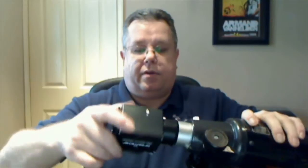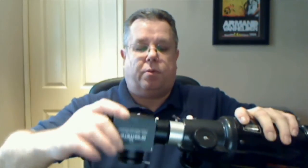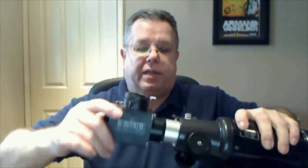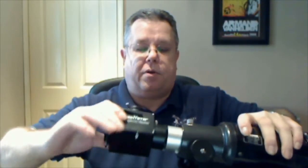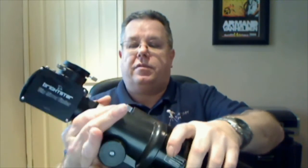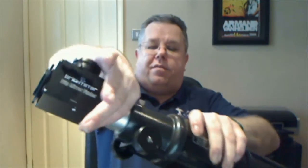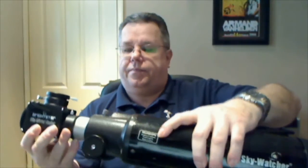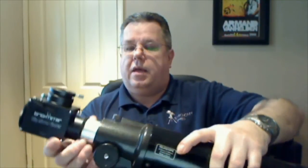Normally the fitting on your scope will also have a locking ring, which means you can orient the flip mirror to be straight up. On this one we have a tight locking ring, so I can orient the flip mirror and lock it up like so.